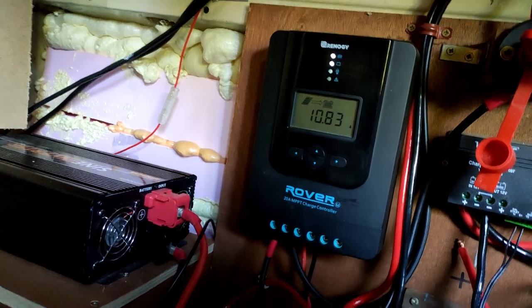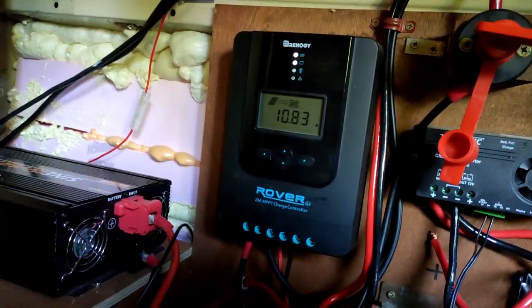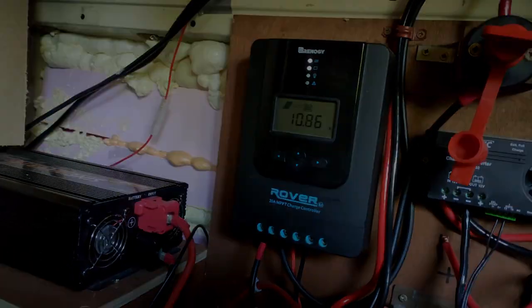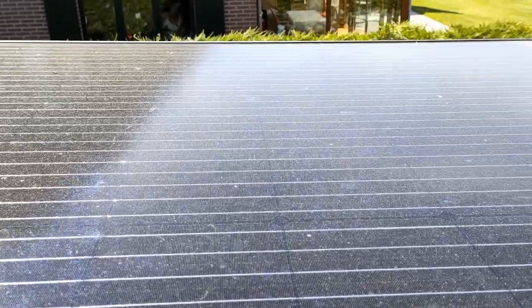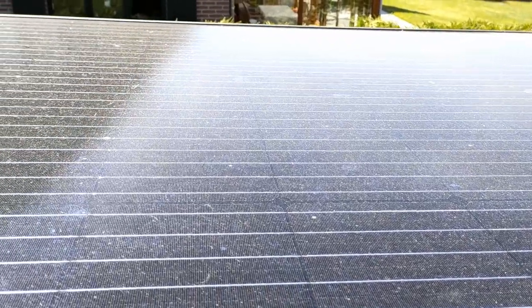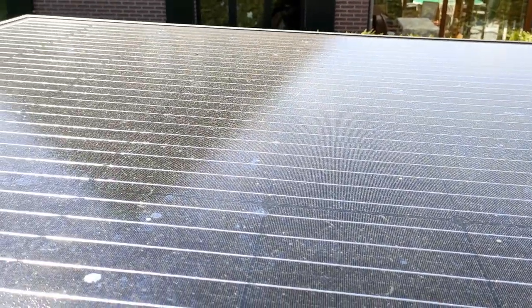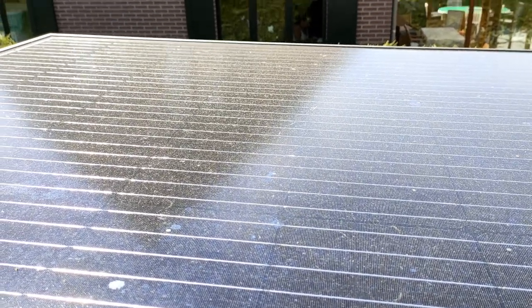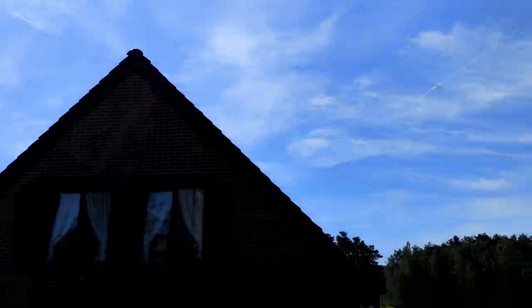The solar panel is now laying flat and we're getting almost 11 amps. I'm going to tilt it up a little bit and see what the difference is. It is quite dirty so I'm going to clean it first and see if it makes any difference in current. It's a perfect day to do it because it's almost blue skies.